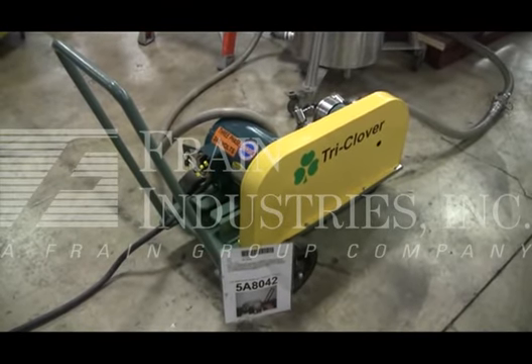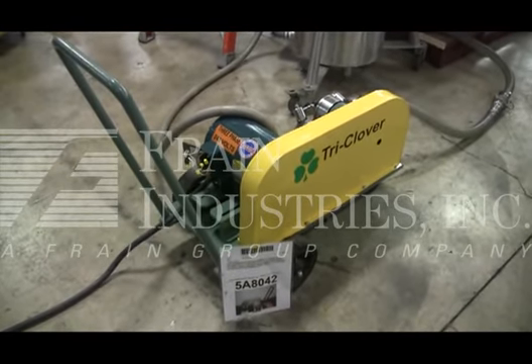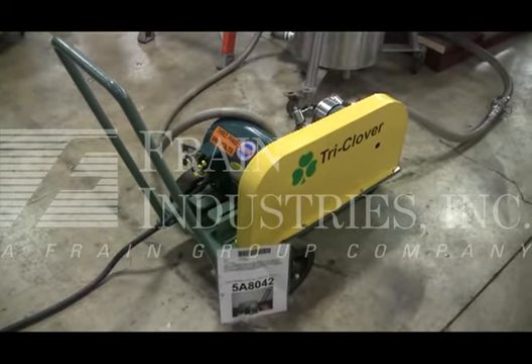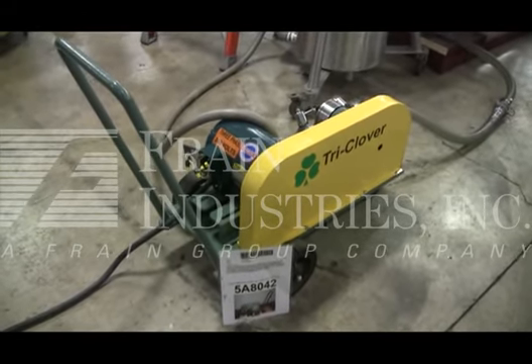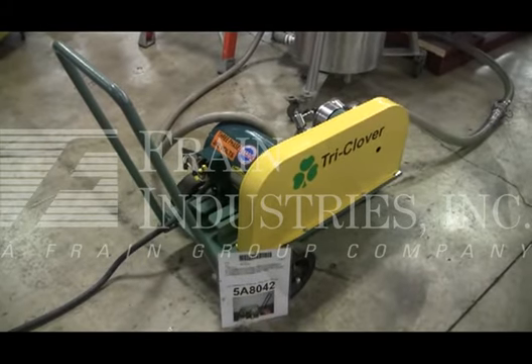Hi, we are the Frame Group service technicians who serviced your tri-clover pump. Before powering up the machine, it is recommended that you read the manual in its entirety. A manual will be placed with the machine when it ships.